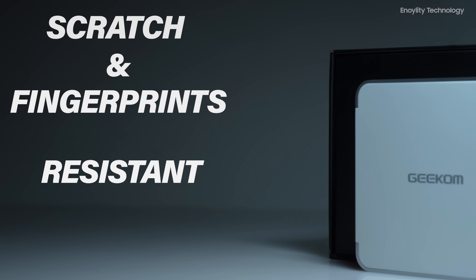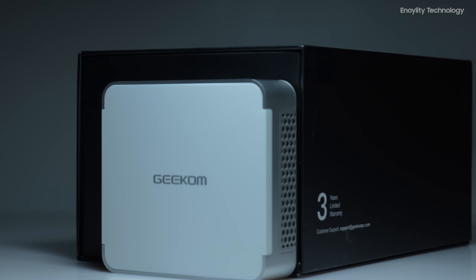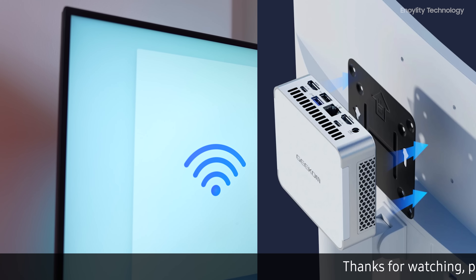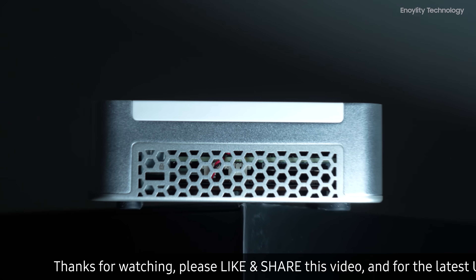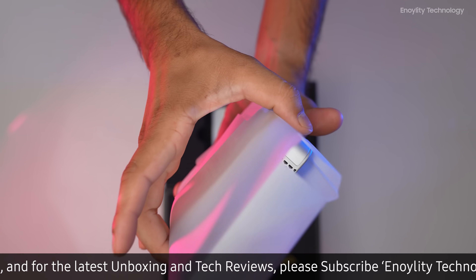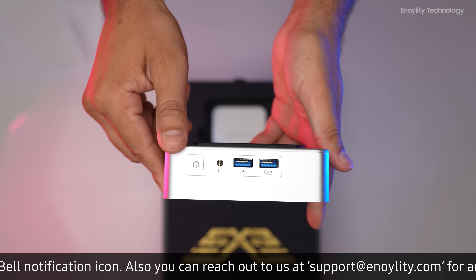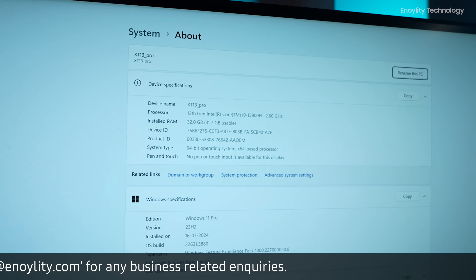The single-body aluminum chassis is highly resistant to scratches and fingerprints, adding to its durability and sleek appearance. The included VESA mount allows for discreet placement behind a monitor, conserving space. Geekom has made strides in sustainability with the XT13 Pro, using recycled materials and eco-friendly packaging. The mini PC is more energy efficient than ever, designed to reduce its environmental footprint.